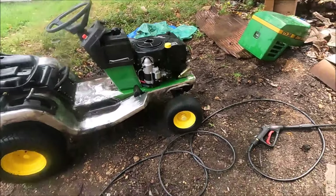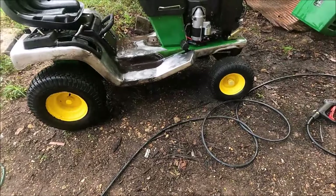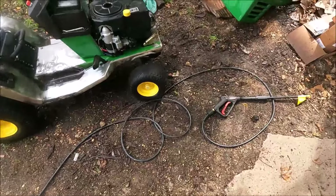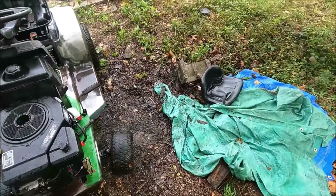I put some soap on it. My little pressure washer comes with a soap dispenser, so I put some soap on it, then pressure washed it. Now I'm going to let it dry. I'll have Carolyn come out and get a perspective on it just to make sure everything looks clean.